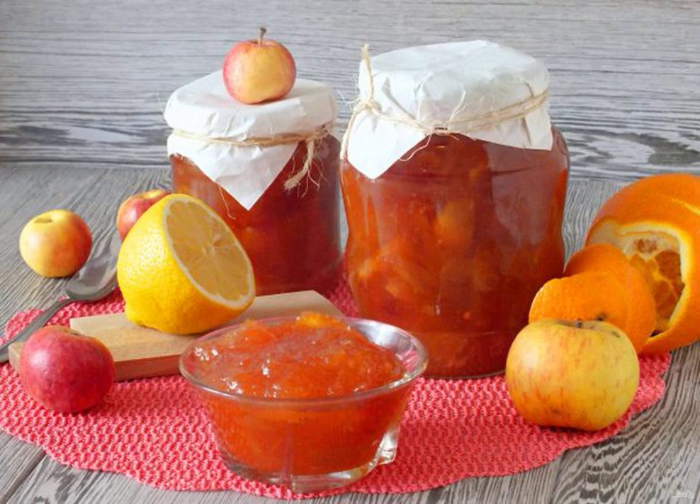When making sweet preparations, prepare jam from apples with orange and lemon. Transparent apple slices are soaked in fragrant sugar syrup. No one will refuse such a delicacy.